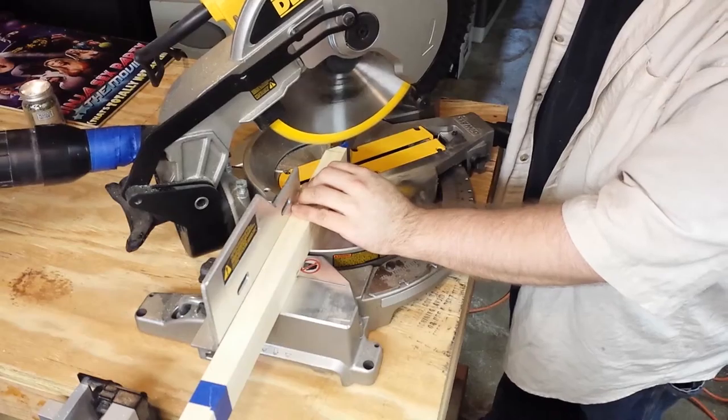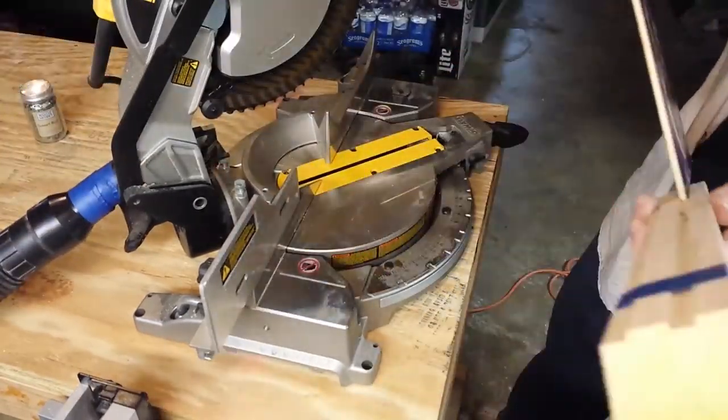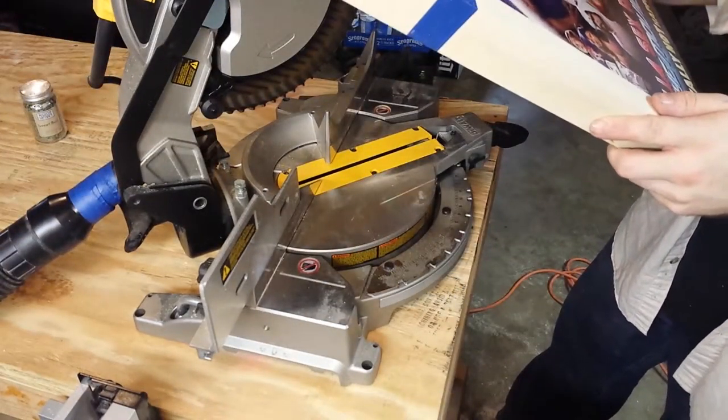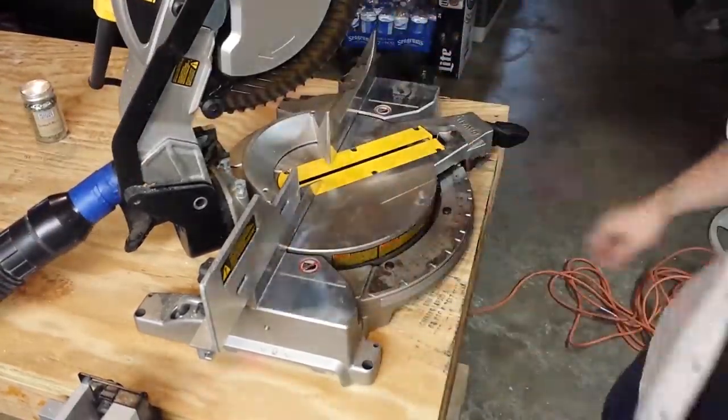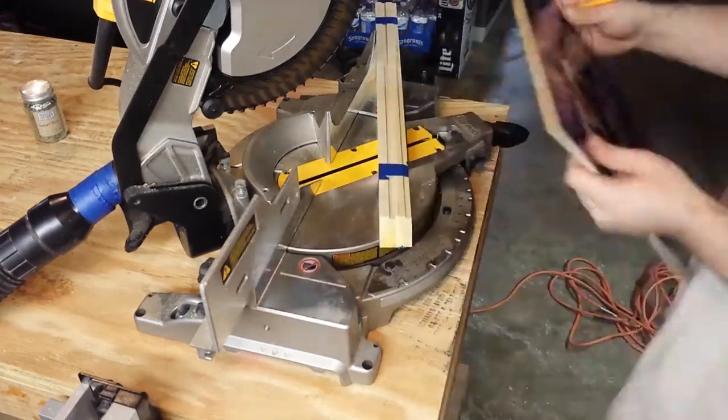You could also use hot glue or brad nails if you're so inclined. This ensures that each piece — the set of long pieces and the set of short pieces — will all be exactly the same length as their opposing pieces.